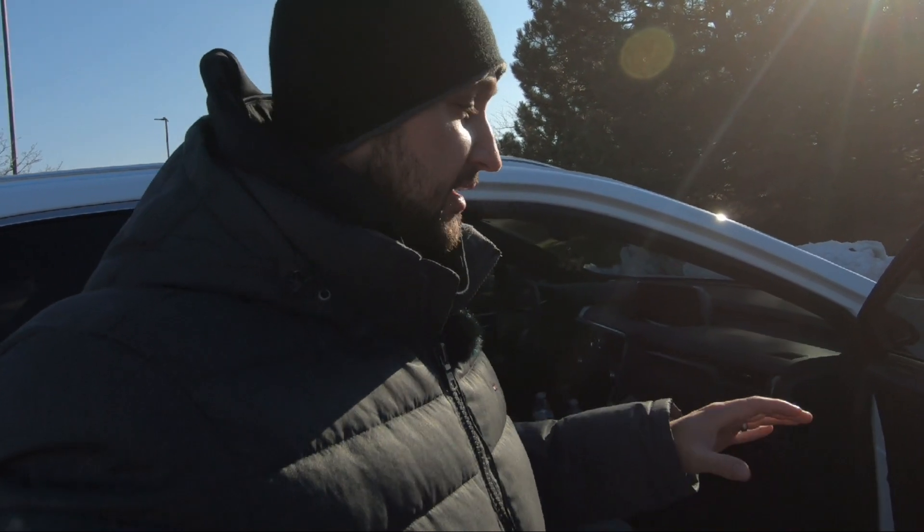That's going to do it for the video of the things I don't like about the Lexus. Don't get me wrong — it is an amazing vehicle with amazing options on it. It is so freaking awesome. Hope you enjoyed this one. Stay tuned for more content on this car.